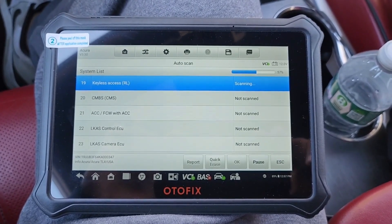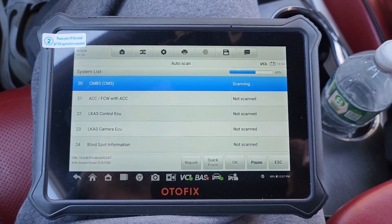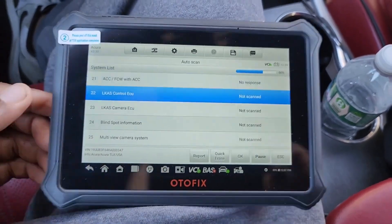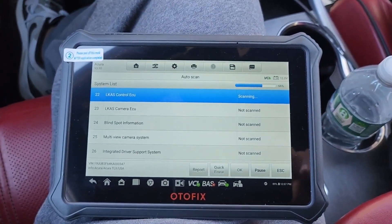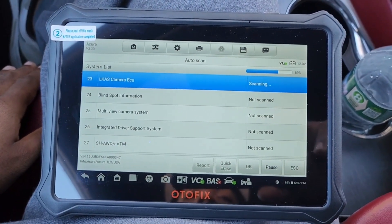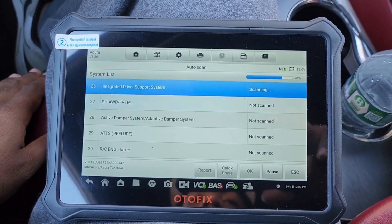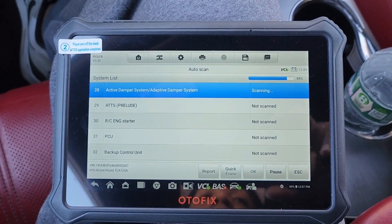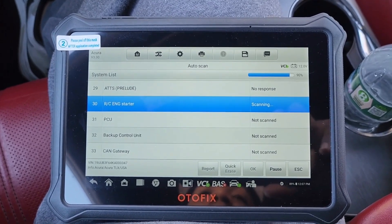I've even ended up standing in front of the car with the device itself and it still worked, so it probably has a couple feet of range you can go away and it still functions. Right now it's at 69 percent... scanning... almost done — it's at 90 percent... 96 percent... 100 percent!